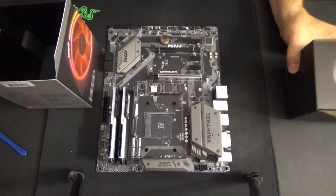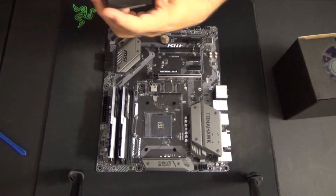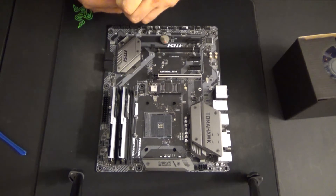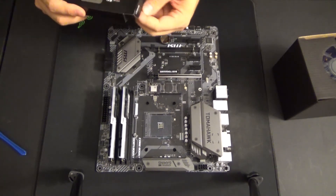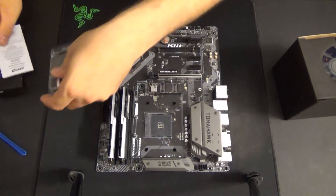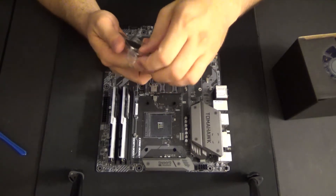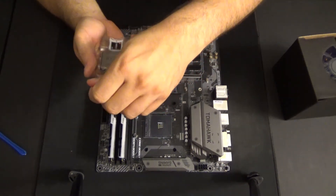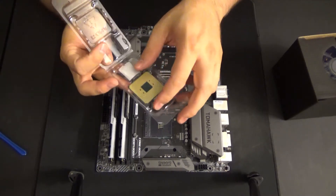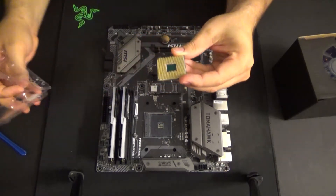We have our cooler here and our Ryzen processor here. Ryzen processors all have external pins and each one of those pins needs to land exactly where it belongs. So be very careful not to bend any pins as you remove it from the packaging.